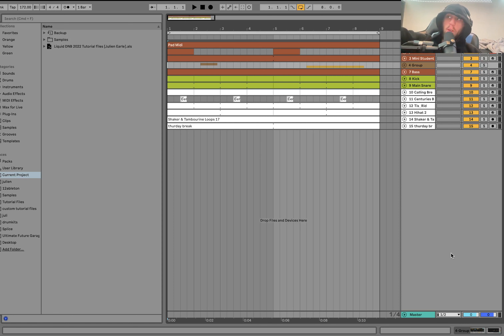Hey everyone, Julian here. Today I'm going to be showing you how to make liquid drum and bass. I've learned a lot of new stuff for the style and how to get it really nice and clean. As usual, you can get the full project file, samples, MIDI, presets — everything in the intro — available at the top of the description on my website for just five dollars. There's not a lot of great drum-and-bass templates like this on the market, and this is something really great that'll take your tracks to the next level.